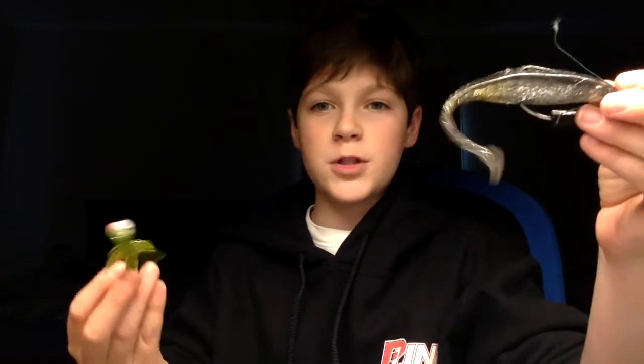Another lure I want to talk about is soft plastics. Here we have a shrimp, and here's a fluke or swimbait type of bait. If you fish these both near the bottom, you'll be sure to catch lots of fish. Lastly, the jerkbait — this is a Lucky Craft Flash Pointer that I got in Mystery Tackle Box. If you reel it in shallow areas on a sandy bottom or mudflat, it's one of the most effective ways to catch actively feeding halibut.